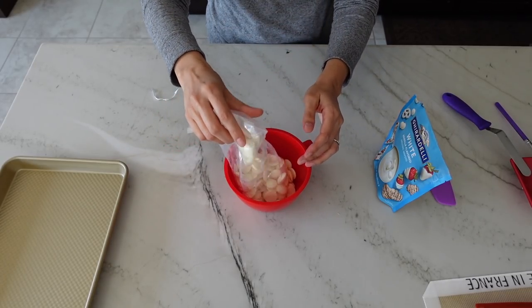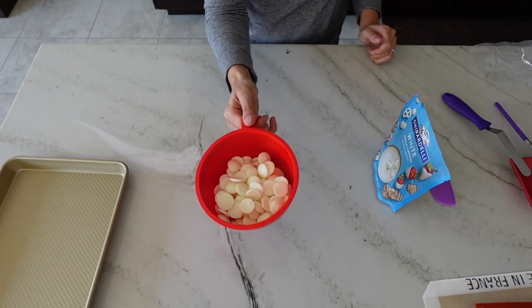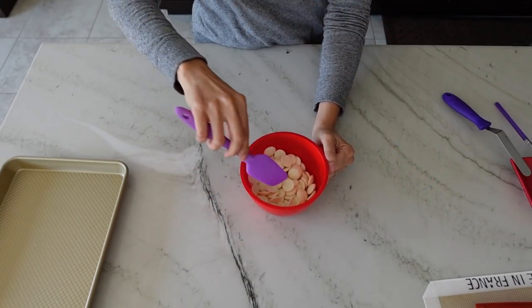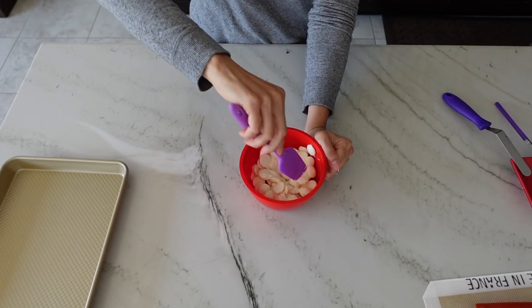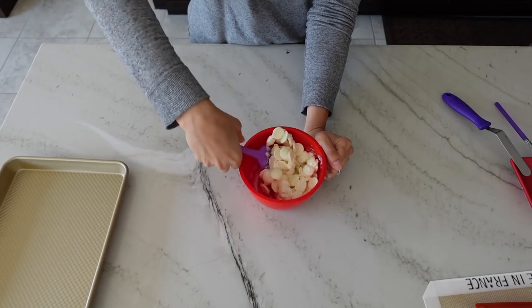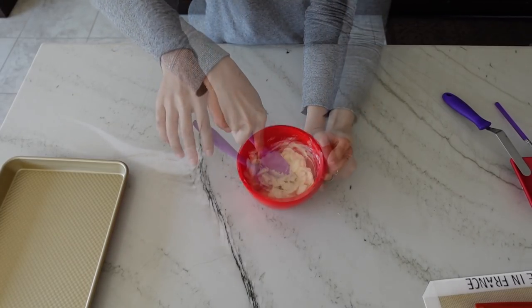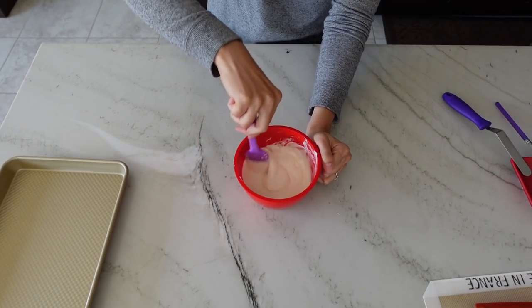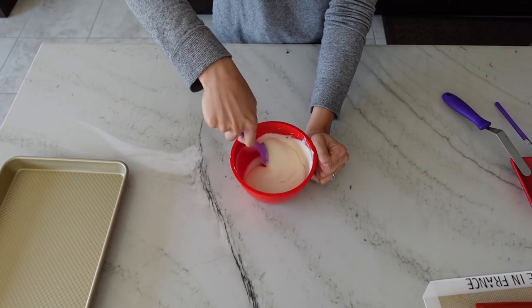Go ahead and add about 8 ounces of your melts to a microwave-safe bowl — either silicone or plastic. Microwave that for 30 seconds on high power, then pull the bowl out and give it a good stir. You always want to stir in between heating steps because that's going to distribute the heat more evenly and prevent any burning. After another 30 seconds, this is what my Merckens white chocolate looks like — you can see it's evenly melted.